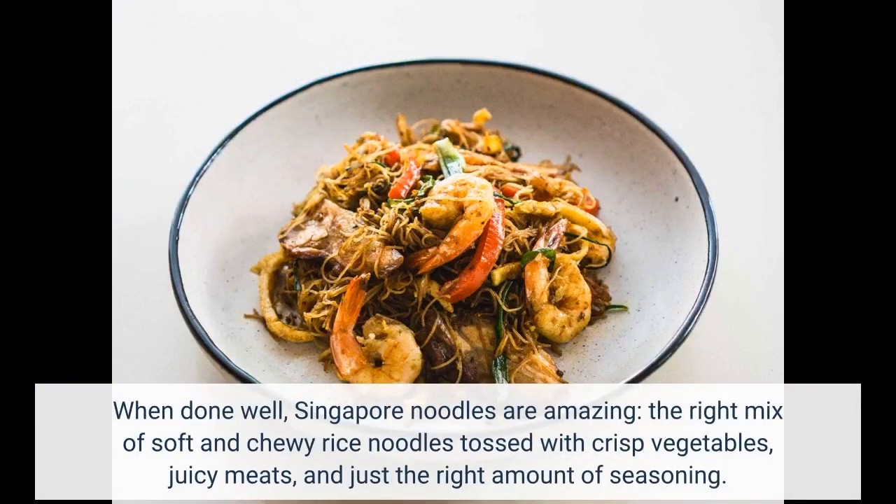When done well, Singapore noodles are amazing — the right mix of soft and chewy rice noodles tossed with crisp vegetables, juicy meats, and just the right amount of seasoning.